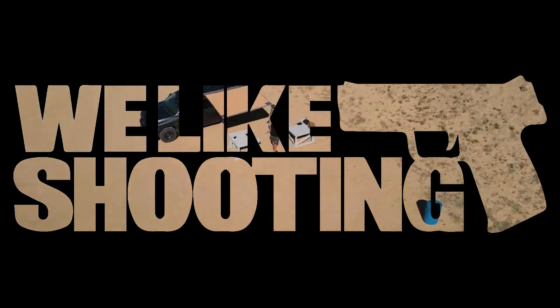Call of Duty reminded everybody that these even exist. So I guess the question is, do they work? Well, kind of.